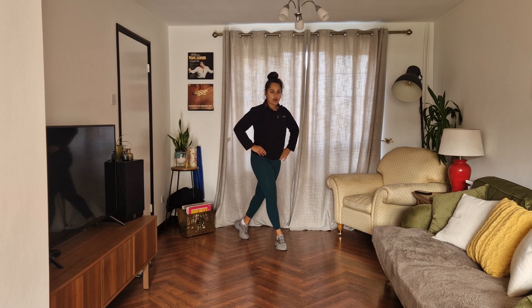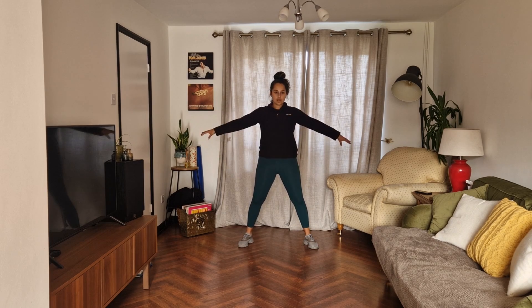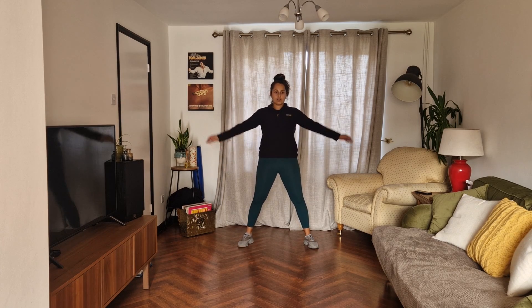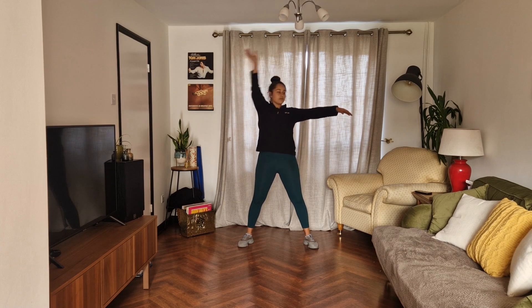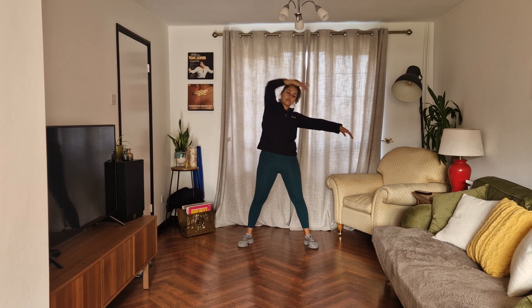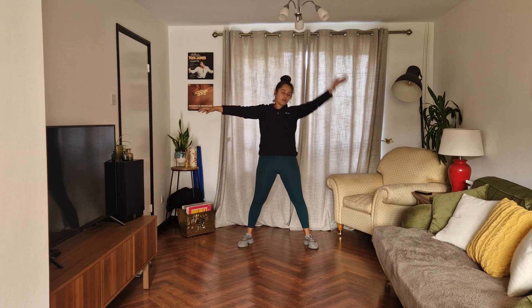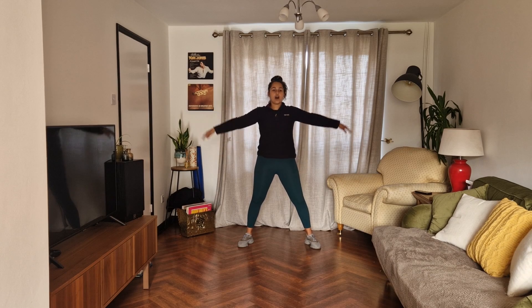Deep breath. Cross it in, out. Good job. If you can, tap this foot. Now you're going to reach over, one, two, three, up. And swap. And now cross, cross, tap. Good. Keep tapping that leg. And very fast, over.